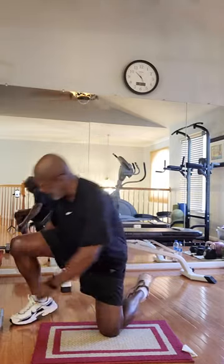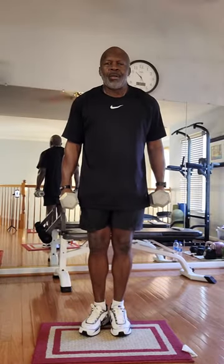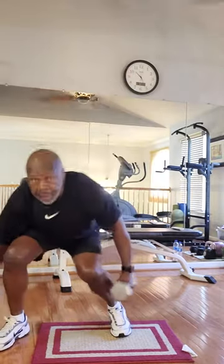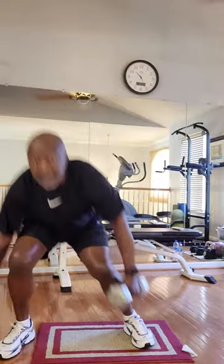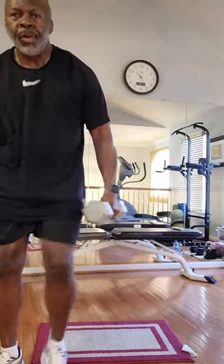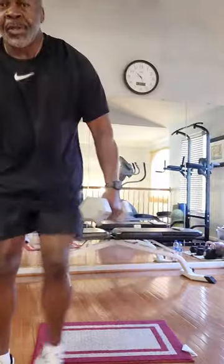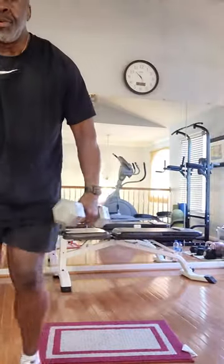Back to the dumbbells. Feet together. Ready? Go. One, two, three — two. One, two, three — three. One, two, three — four. One, two, three — five. One, two, three — six. One, two, three — seven.